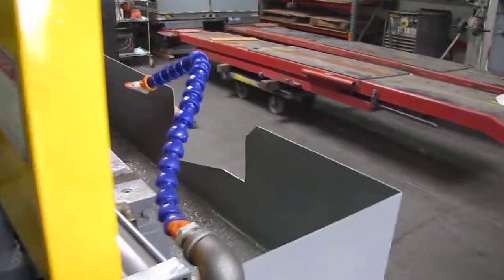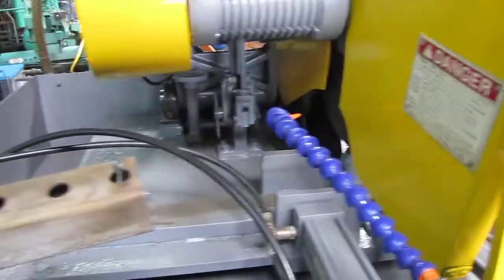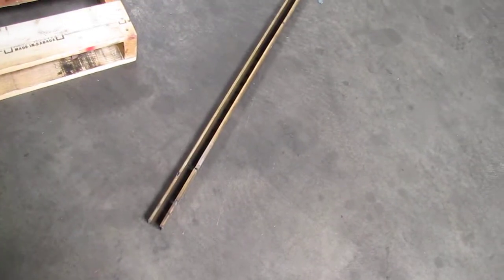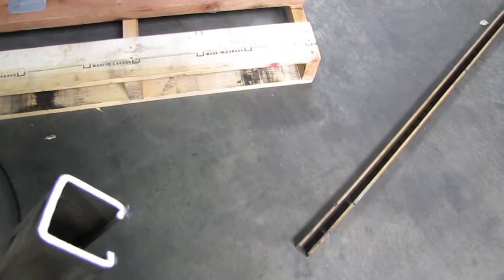We went ahead and let go of the vise. As you can see, it did a nice clean cut. The other piece fell on the floor since it's longer and the weight wasn't really being held after we released the vise. But you can see it does a very good cut.